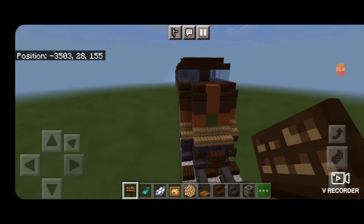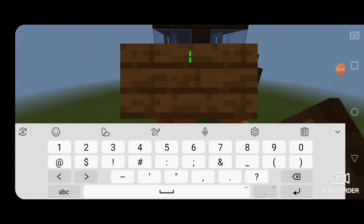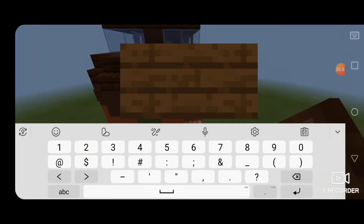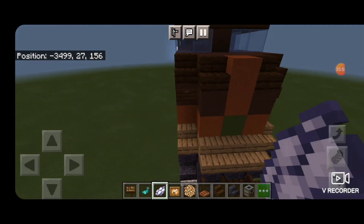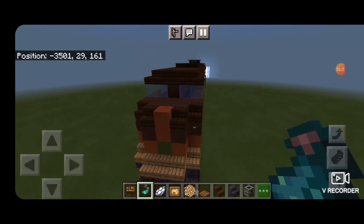Now we're going to come to the front of the locomotive on the outside edge on the brown terracotta with a dark oak sign for our number plate. The number is 515. Put another one on the other side with 515. Then hit it with white dye, and then with a glow ink sack. Just like that, our number plates are actually lit up.